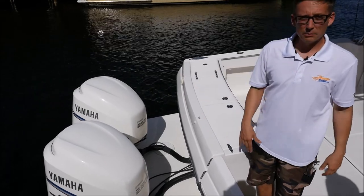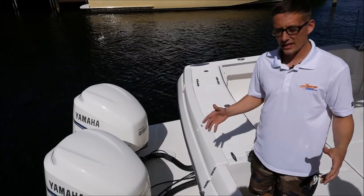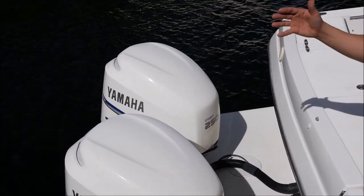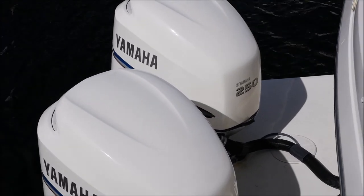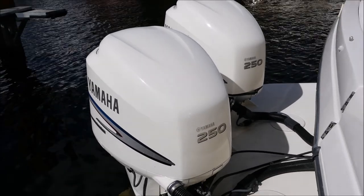Painted white, primed, prepped, sanded the proper way. Here in the salt water, you've got to make sure you do these the right way, and these were done the proper way. Brand new decals — they just give this boat an entire new look that nobody has on the 2005 Stamus like us.